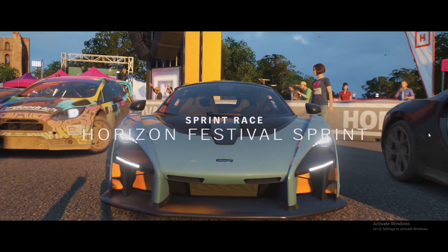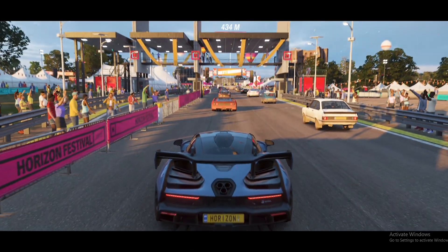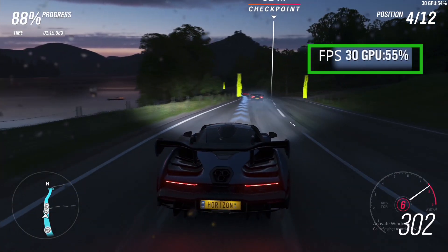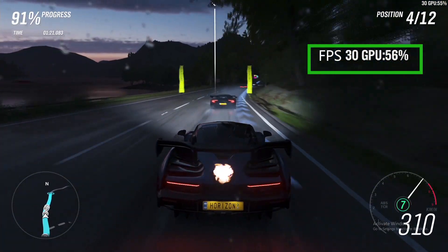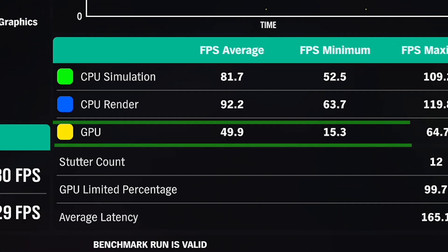We tested out Forza 4, World of Warcraft, Ghost Recon Wildlands, PUBG, and of course, good old Overwatch. First, we took it to the track for a spin with Forza's built-in benchmarking tool. It looked absolutely gorgeous — the overall graphics, hot damn. Let's take a look at the benchmarks. With the FPS, we saw some frame dips coming down as low as losing 15 FPS, while overall it maintained a solid 50 frames per second using the GPU. For how good this looked, I'm really impressed.